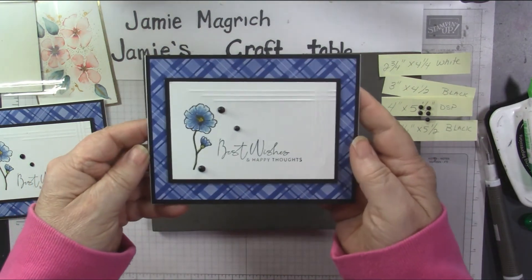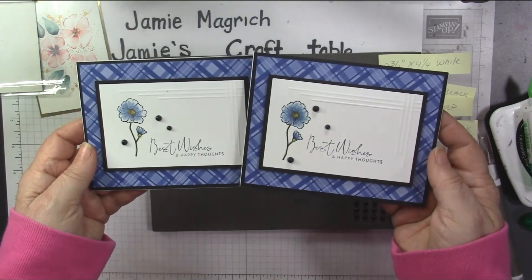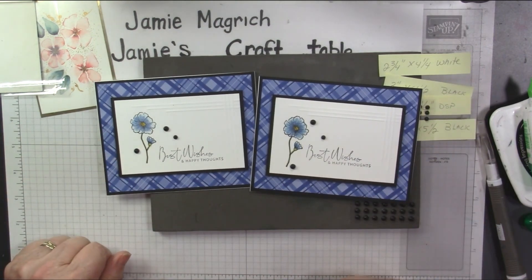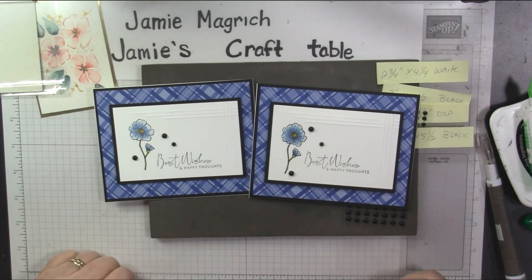Well, thank you so much for joining me today at Jamie's Craft Table. I hope you have a great rest of your day. I hope you can find a little bit of time to play with some stamps, ink, and paper.